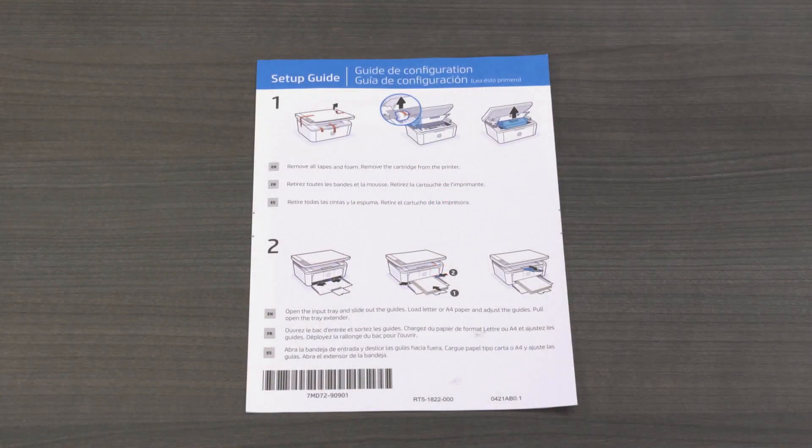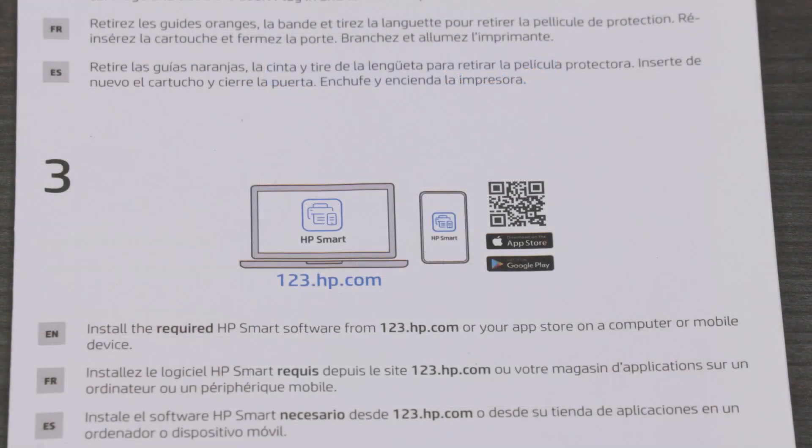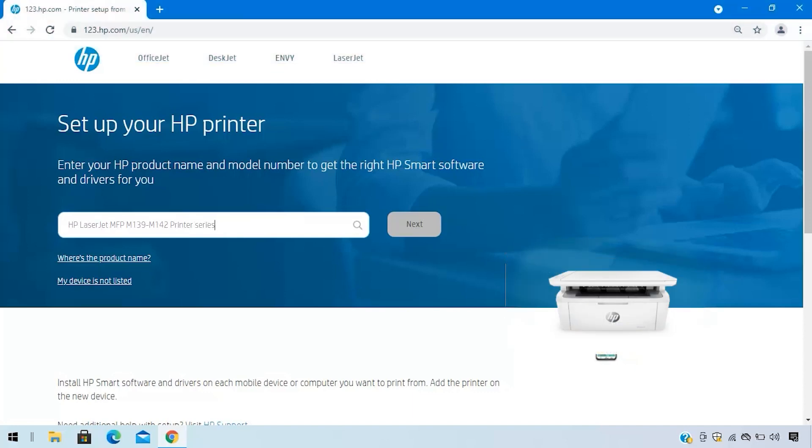The setup guide has the QR code for downloading HP Smart to your mobile device and HP support information. On your computer or mobile device, visit 123.hp.com to download HP Smart software.